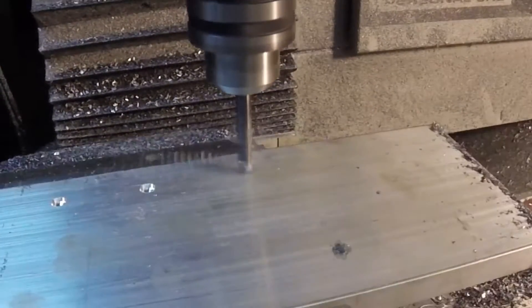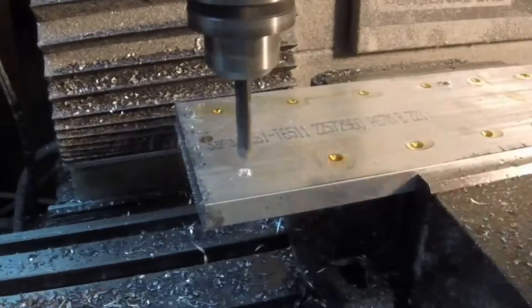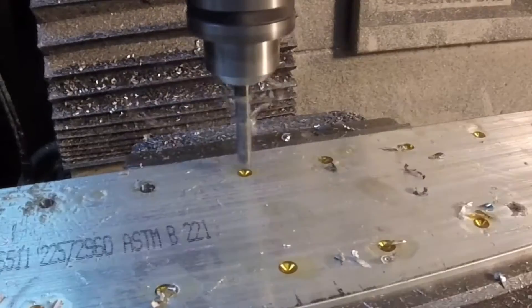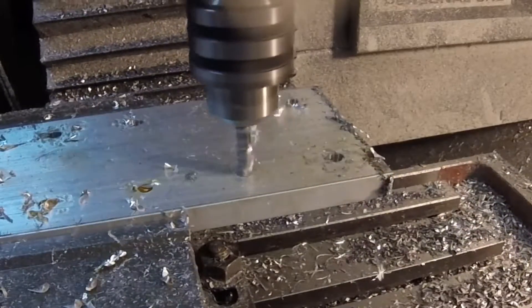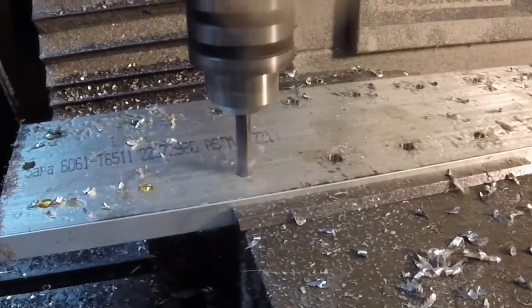Let's start off with our spot drilling. This is a piece of half-inch stock tucked up in the mill. Then we're going to through drill. This drill is the correct size for tapping an M8 by 1.25. It is a stub length drill so I can use that to do the pre-drill as well — saves myself a tool change.